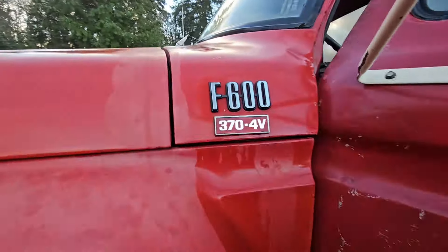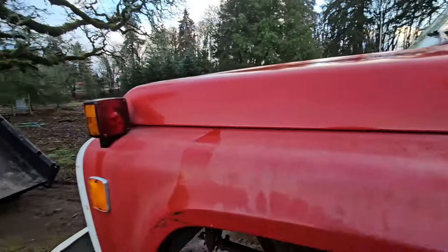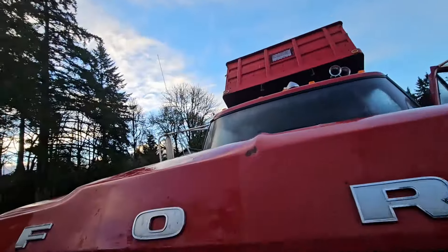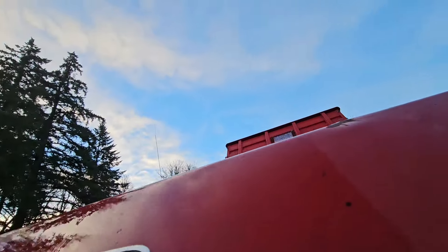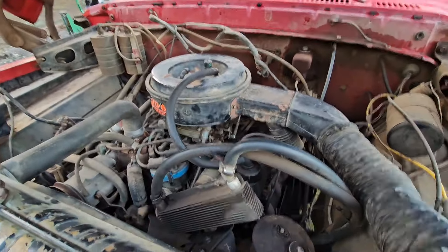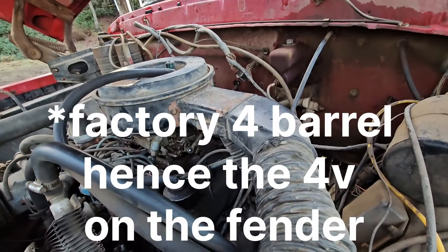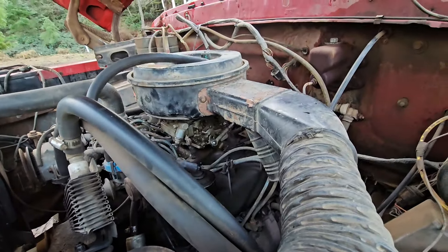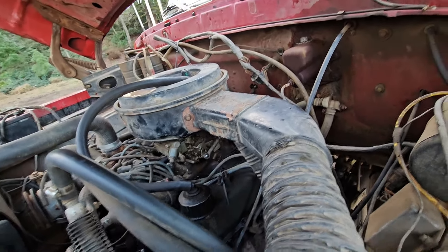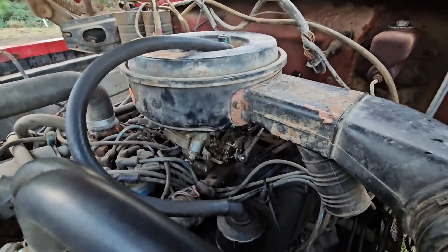1979 F600 — let me get the heater box torn apart. I guess we can hop up here and look at the engine. Need a stepladder. This is a two barrel — oh no, somebody's put a four barrel on it. I think it was a factory two barrel. Well, that's cool. Looks like it's got a four barrel Holley if I'm not mistaken.